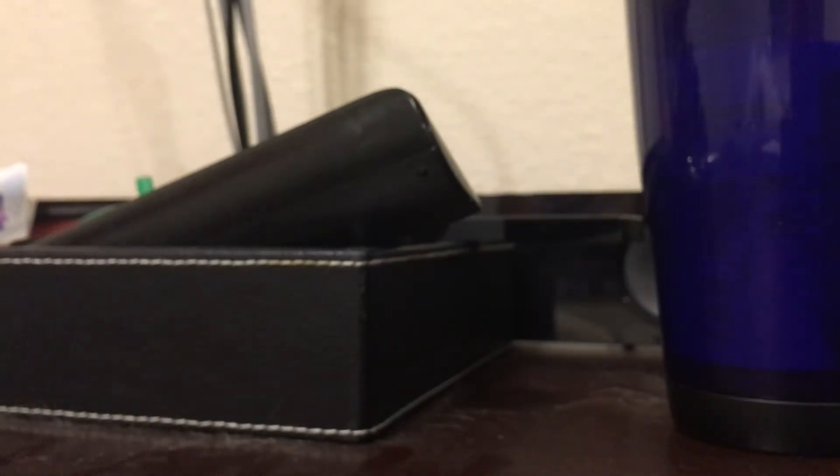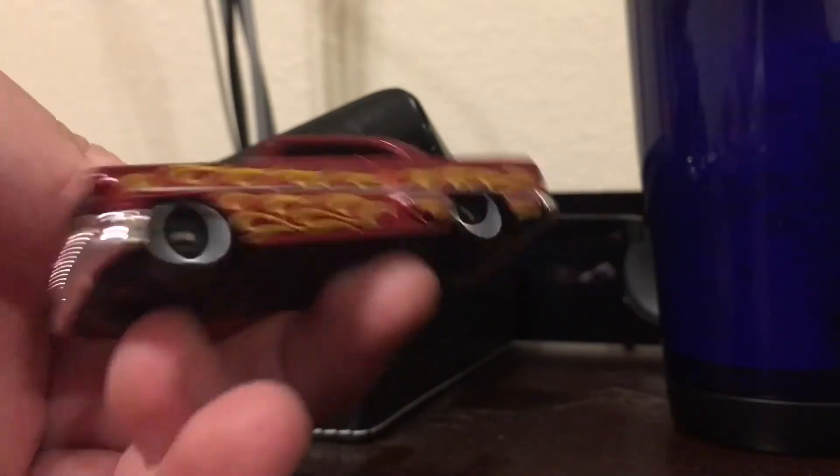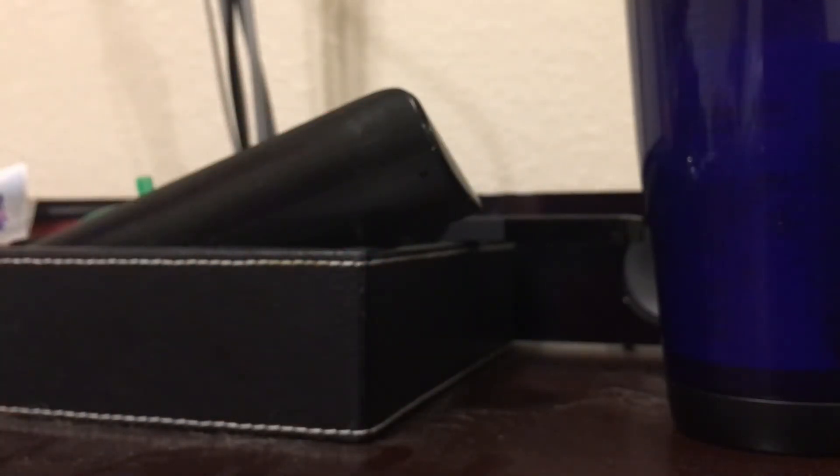Next up is a Chevy, and I know this guy's a Chevy. This guy is the Custom '53 Chevy. This is part of the HW Flame Series, or Heat Fleet as some people call it. It's got the Steely Eight wheels — really cool casting.